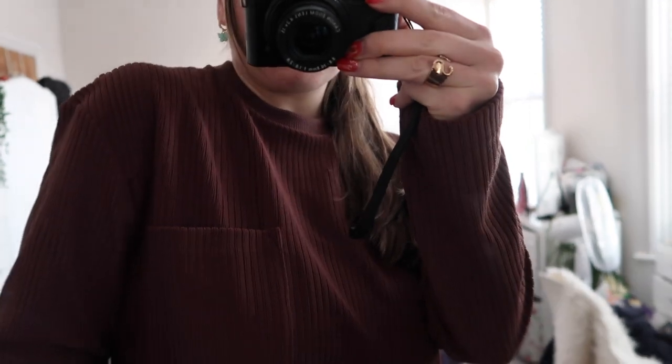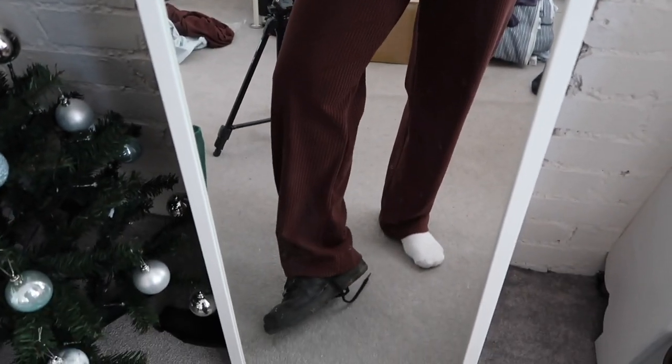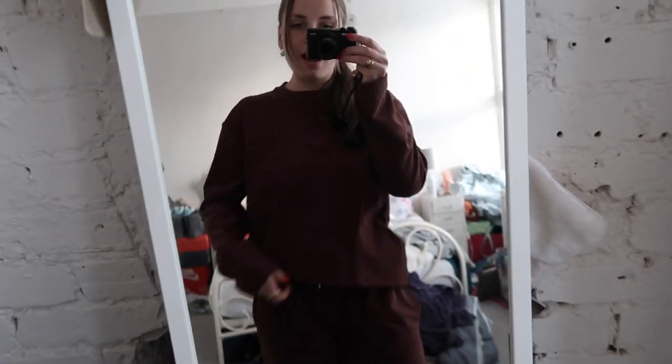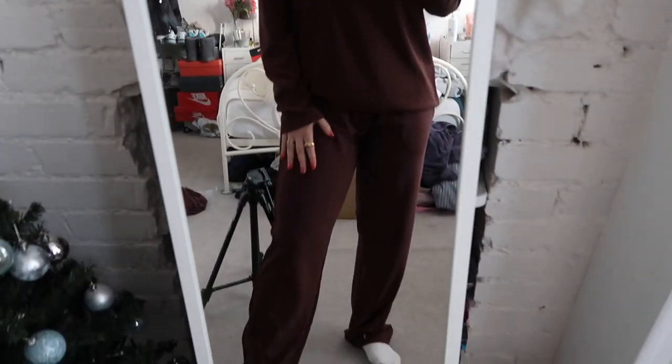Ignore the mess in my bedroom! The first thing I got is this corduroy ribbed top with a little collar and a pocket on the front. I ordered a small and an extra small — this is the extra small and honestly I think I could have gone extra extra small. Same for the joggers — I wanted a matching set because I don't have anything matching apart from grey or black joggers. This top was £15 and the joggers are on sale for £15 too. For reference I'm a size 10 and 5 foot 4.